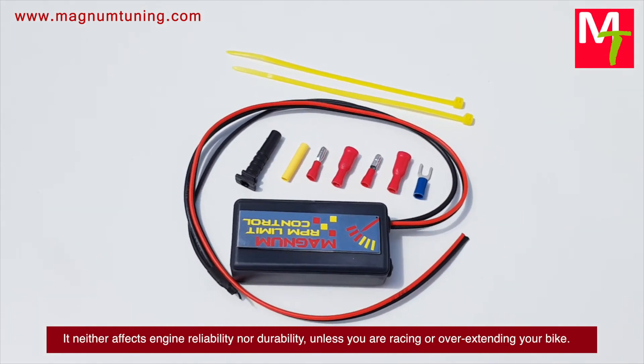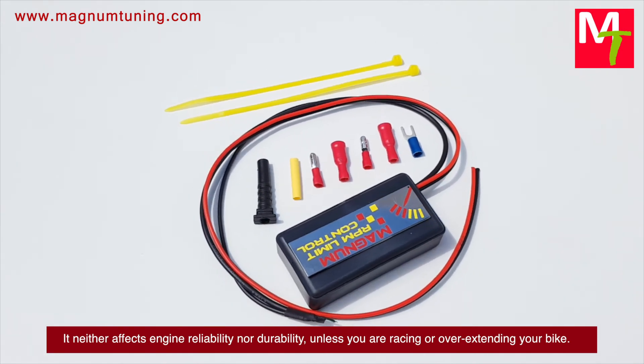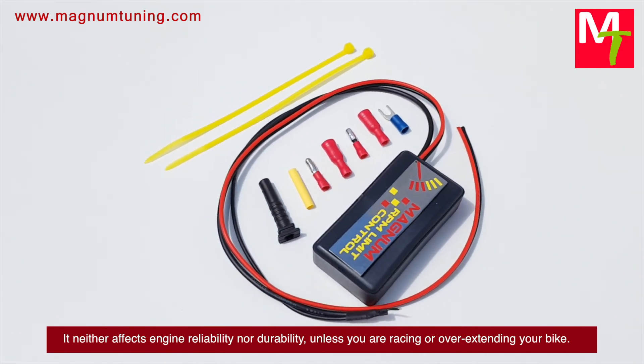It neither affects engine reliability nor durability, unless you're racing or overextending your bike.